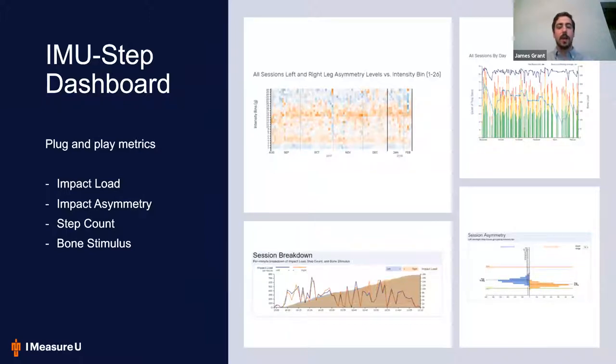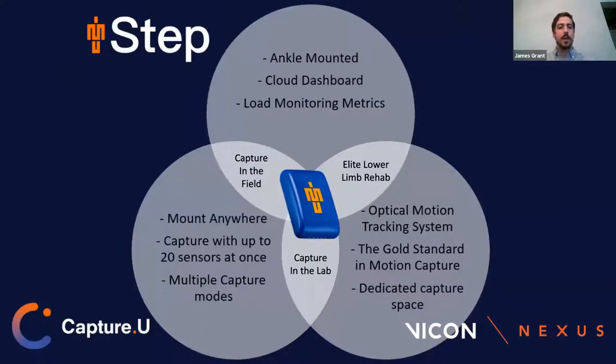The dashboard is our cloud portion — that's where the metrics are stored. Probably the biggest two used for both load monitoring and rehab would be impact load, and impact asymmetry is actually releasing today, so if you're an IMU Step customer, you'll be getting that this afternoon. These allow us to figure out how much the subject was doing and also the quality of that movement. You don't need to fiddle with raw data — we'll detect asymmetries, show how they're loading, compare to previous days, do step count, and also calculate bone stimulus, which is helpful for bone rehabilitation.